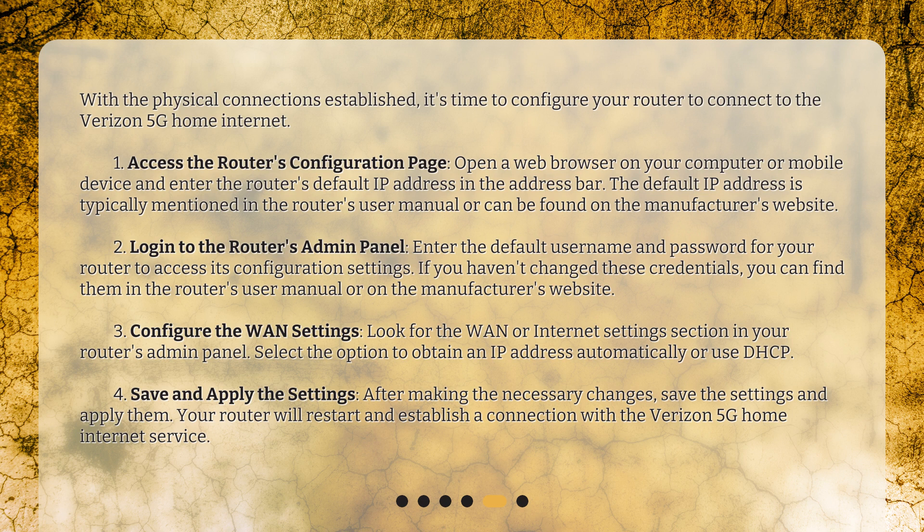The default IP address is typically mentioned in the router's user manual or can be found on the manufacturer's website. Log in to the router's admin panel by entering the default username and password. If you haven't changed these credentials, you can find them in the router's user manual or on the manufacturer's website. Then configure the WAN settings — look for the WAN or Internet Settings section and select the option to obtain an IP address automatically, or use DHCP.